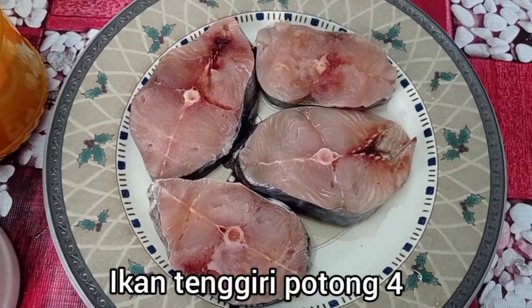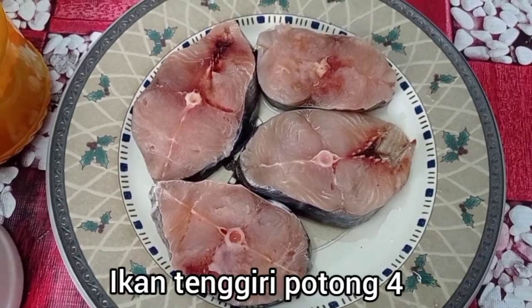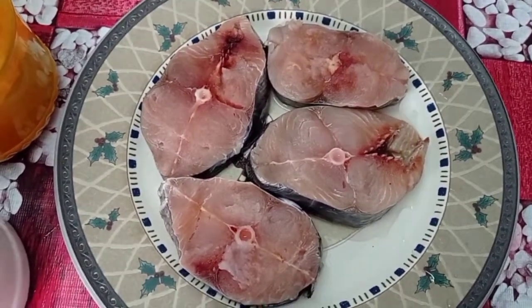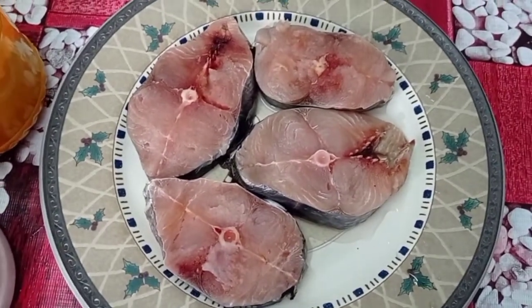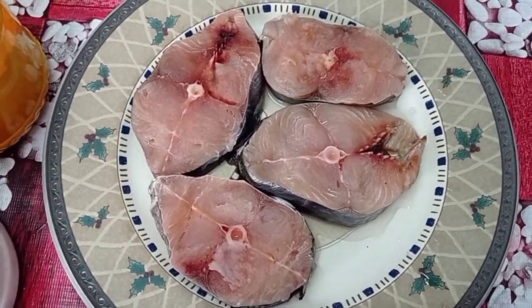Hi friends, we are going to make a meat cutlet.